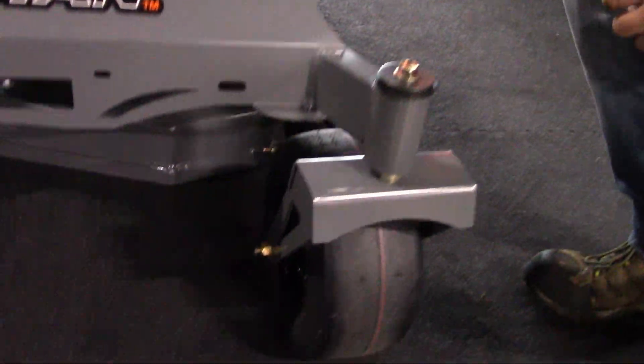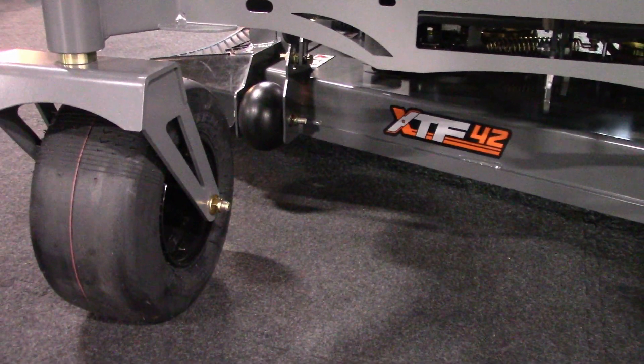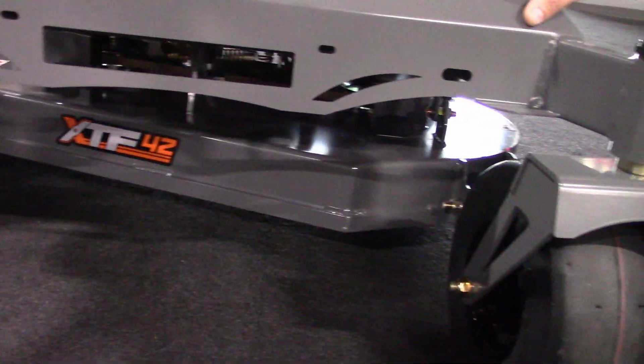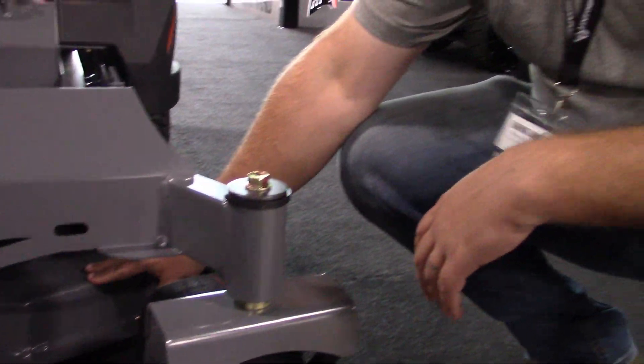This machine is going to start at $34.99 cash price. Guys, it's incredible value for what you're getting — it's an incredible build. It's a 7-gauge steel deck, keeping it just like our industry standard. Every one of our decks is 7-gauge steel. This is an incredible value for this mower in a 42 inch.